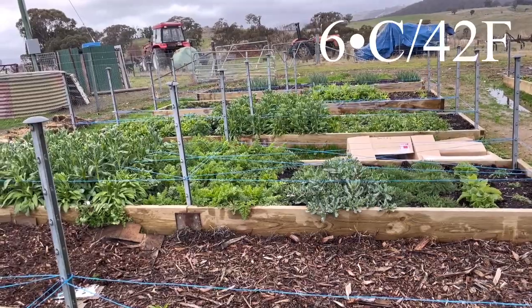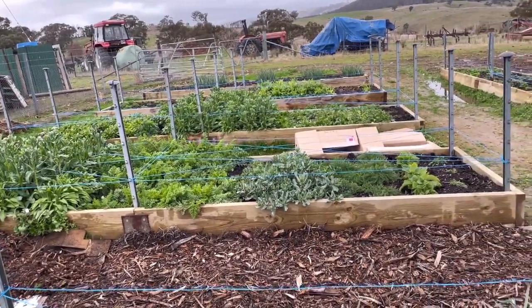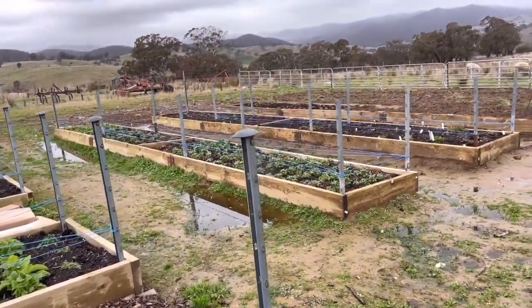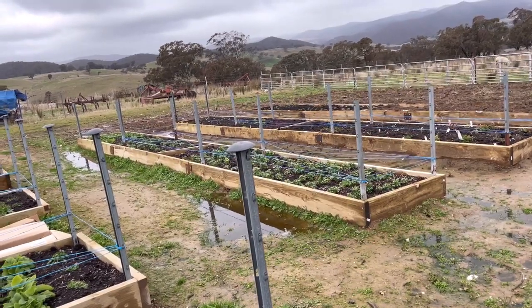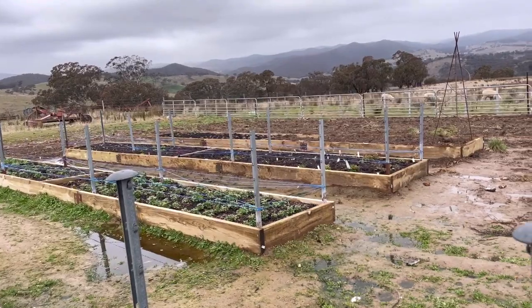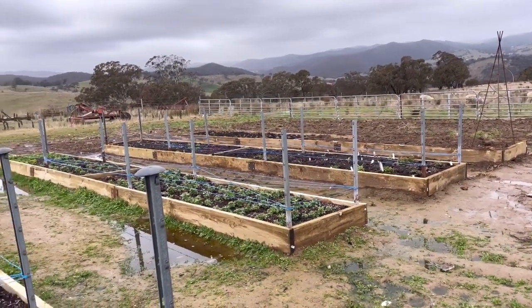It's six degrees today, which is not too bad. Gardeners have got to do what gardeners have got to do — you've got to get out there while it's not raining. It is drizzly today, but I'm not complaining at all. I know there's a lot of people in different areas that can't even work their soil during winter, so always thankful that we can still get out and get things done.